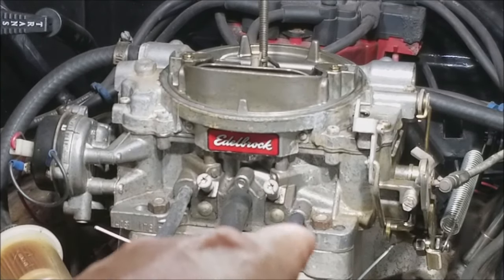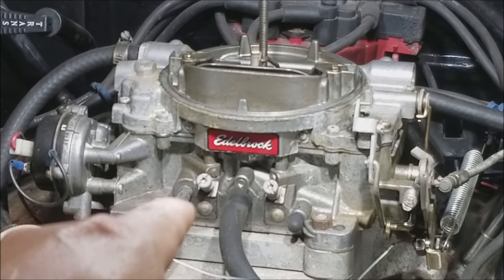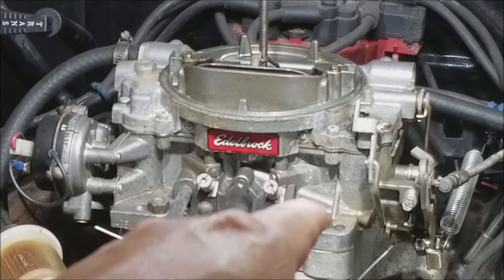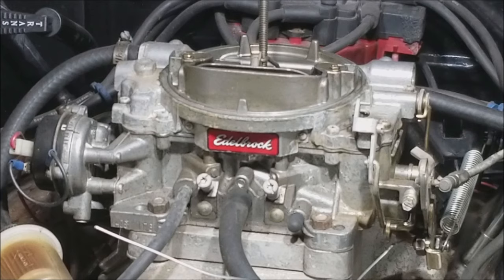You're probably going to foul out your spark plugs too. You have a screw on the right — that's the right side — and a screw on the left — that's the left side. As you screw in, you are making it leaner. As you screw out, you are making it richer. So we want the best running we can while also having the screws in as much as possible.